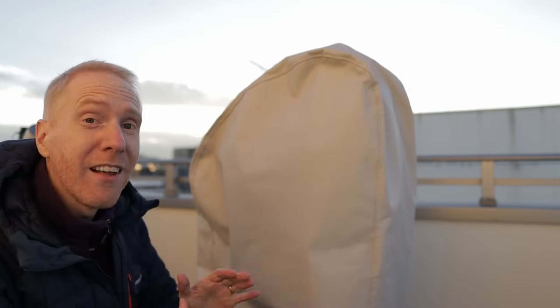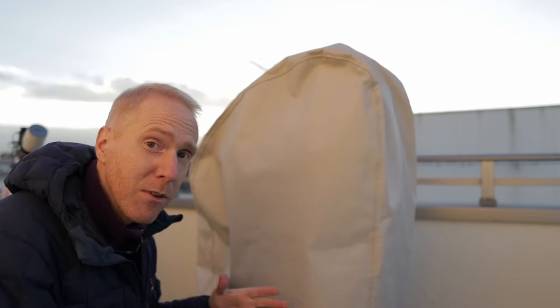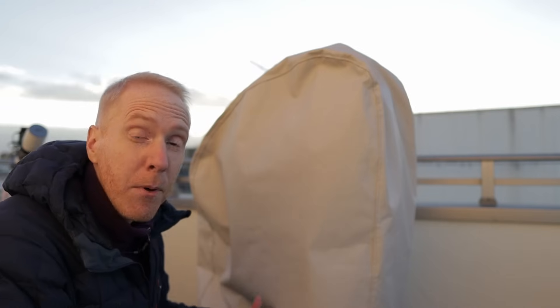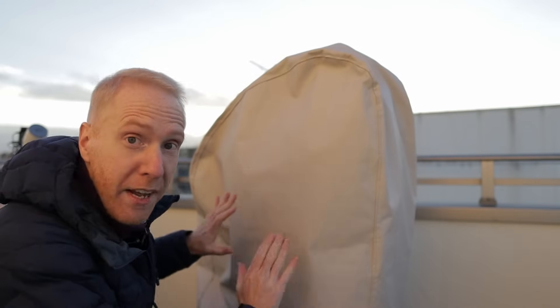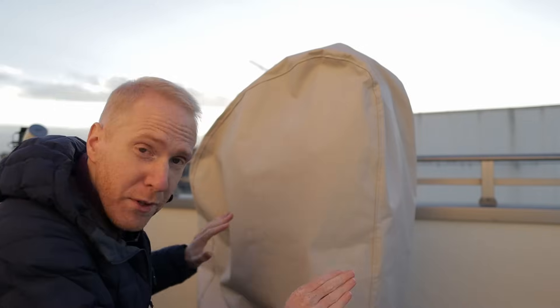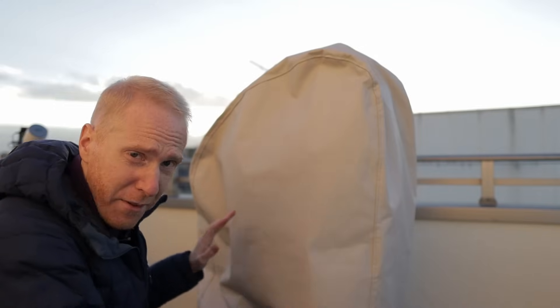It comes in various sizes and shapes for different types of telescopes. Its main purpose, as its name — 365 — implies, is that it will protect your equipment every day, day and night, all year long.